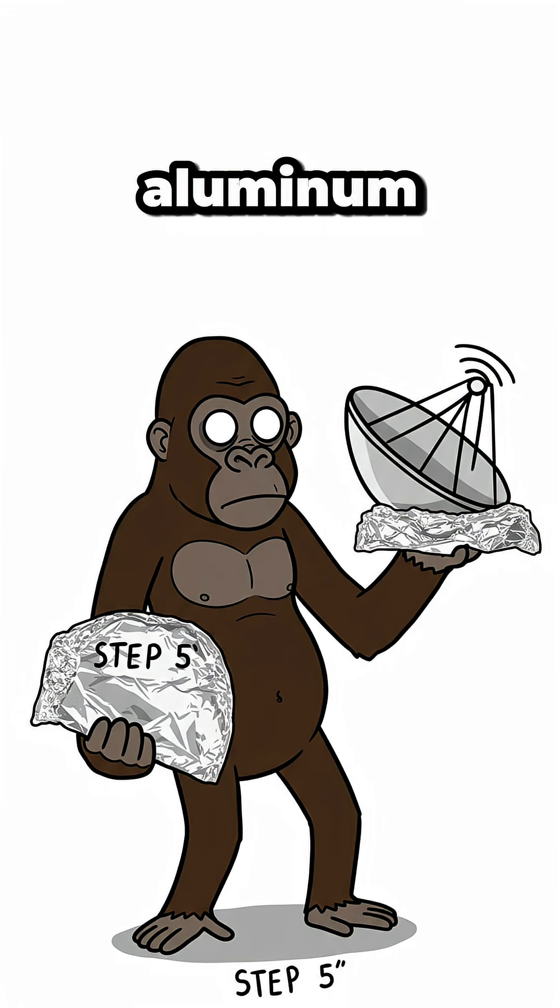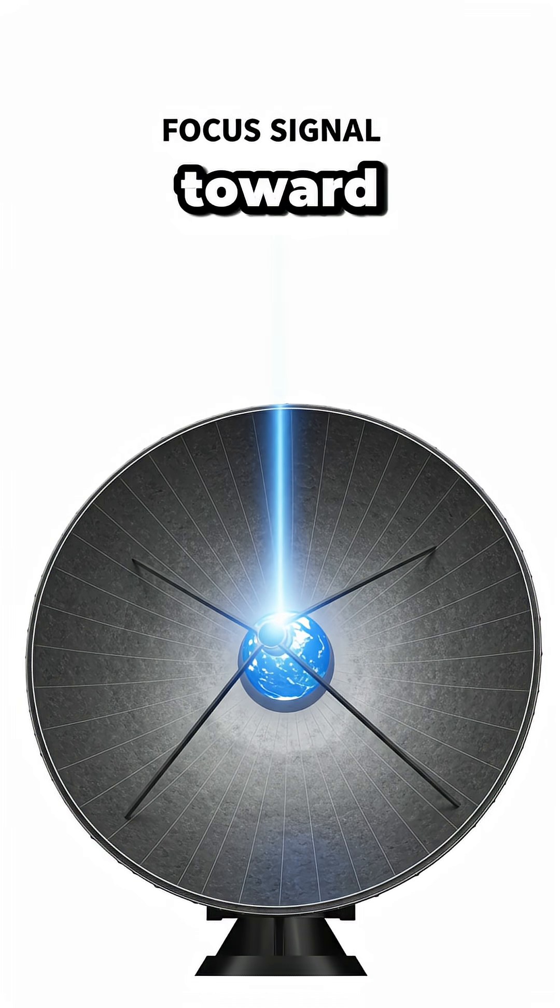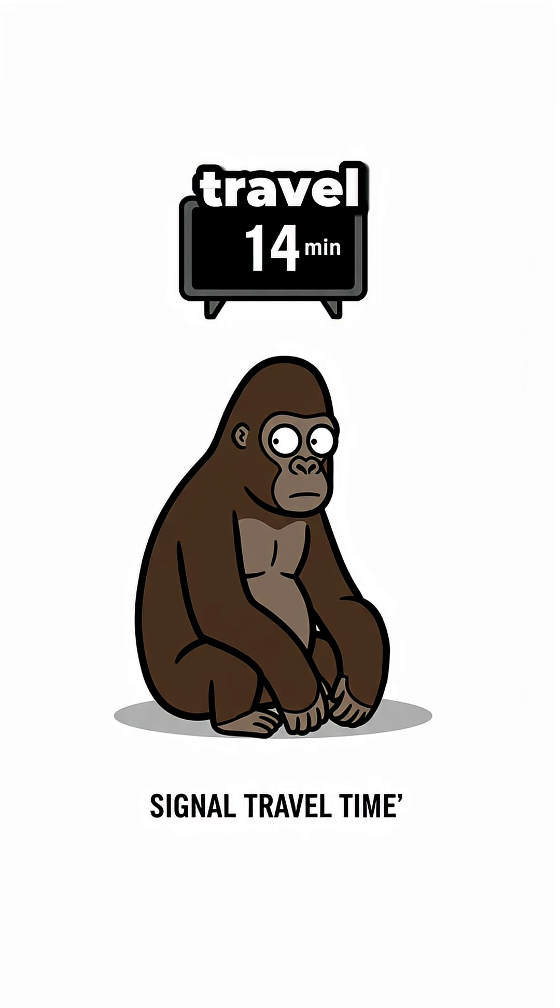Step 5: Build an aluminum foil parabolic dish to focus the signal toward Earth. Step 6: Wait 14 minutes — that's the signal travel time.